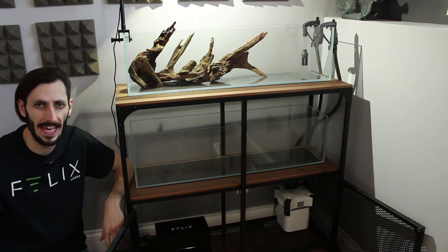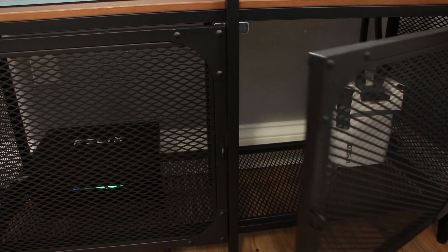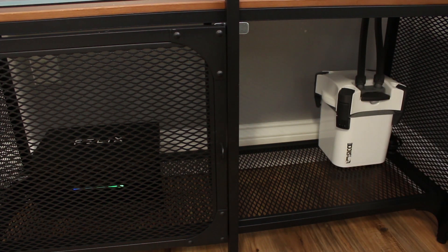There you have it. That is the Ciche whale canister — it's the smallest model — all set up, ready to go on the 12-gallon bookshelf aquarium here.